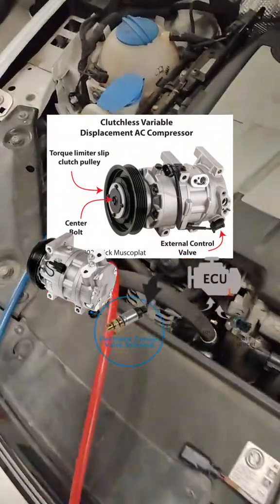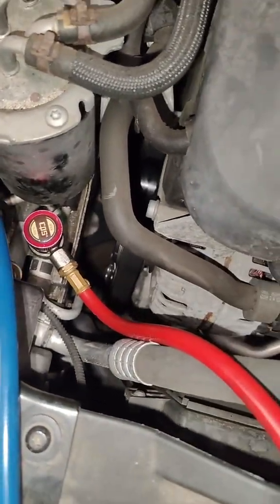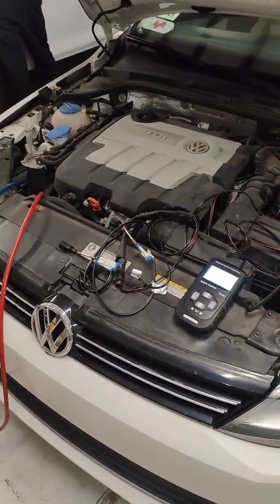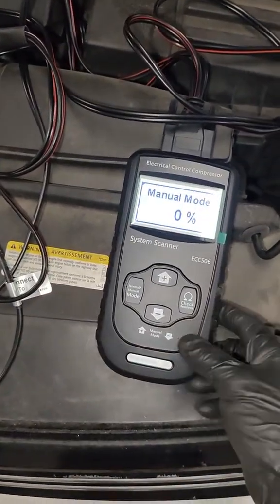That makes it a little bit harder to diagnose these issues, especially because you can't just look down and take a look at the clutch anymore to see if the compressor's on or off. What you really have to do is measure the duty cycle, and you need to see the signal that's going to the actual compressor itself. So this tool really comes in handy for doing that.